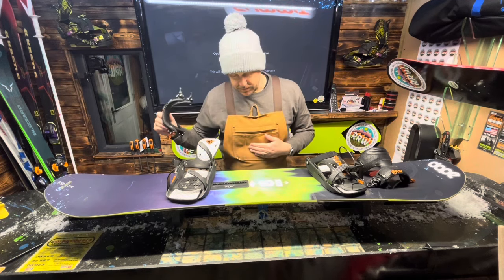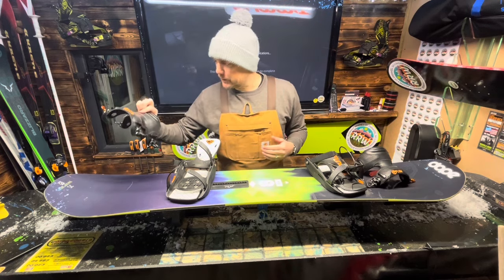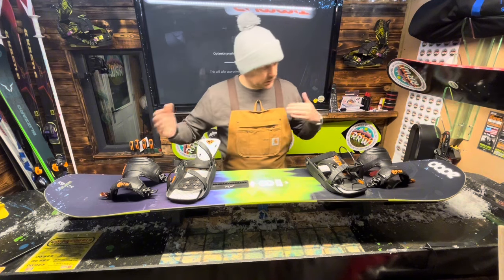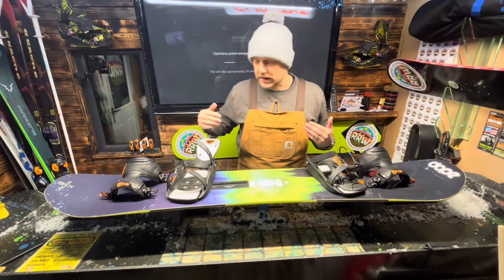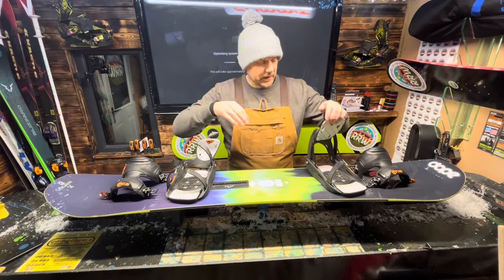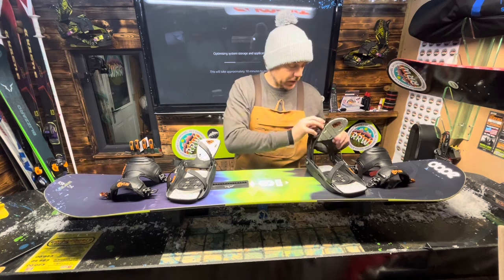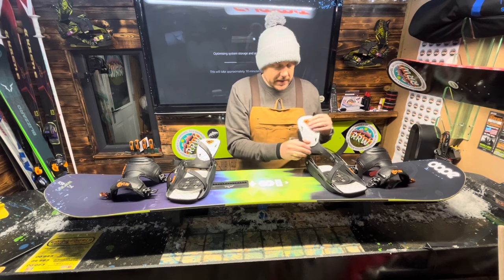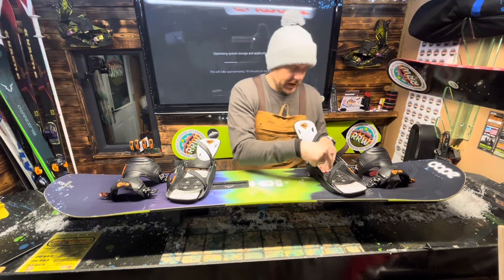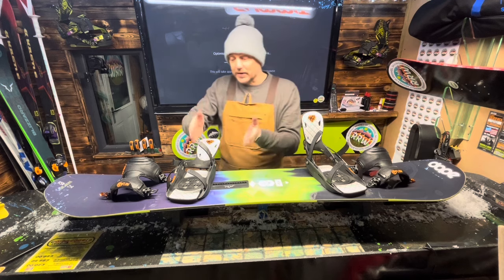That's my snowboard that just fell over - not a customer's one - because I've got to service that, so that's coming up as well. I'm going to have a detailed look at this Time Machine, which is in very good condition. I'm going to video the settings so we know exactly where they go back, both for me and more importantly for the customer - if they ever need to take the bindings off on the mountain they can refer back to this video.